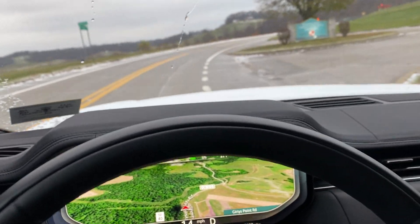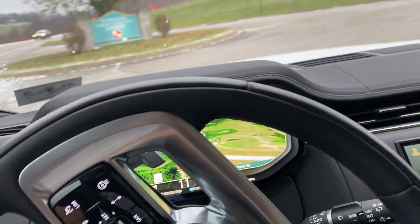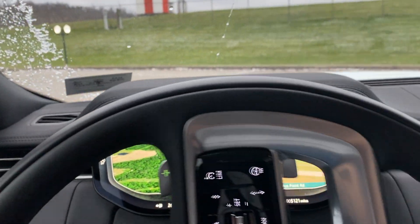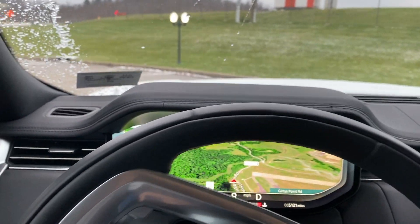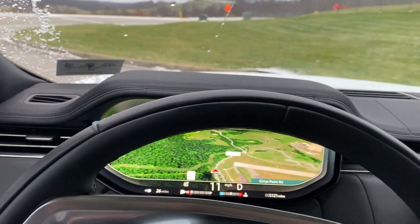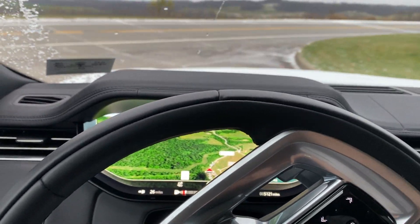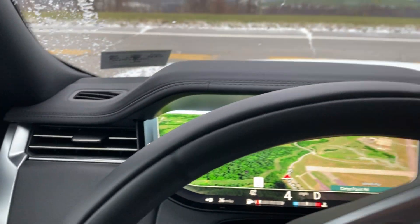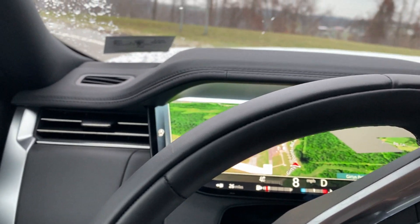It doesn't completely keep you straight. So that's what happens when you floor the new Range Rover on solid ice.